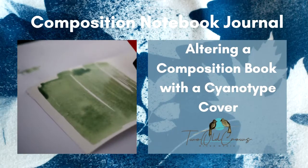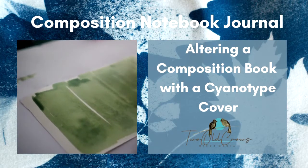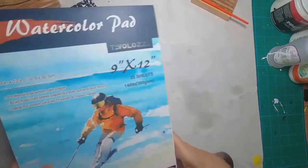Thank you for joining me for composition book number four. We're altering these composition books, and in this particular one I will be utilizing the cyanotype process to create the front and back cover. I'm doing what I can to put the wow back into the inexpensive composition book.